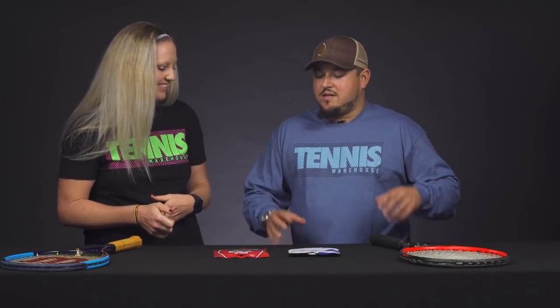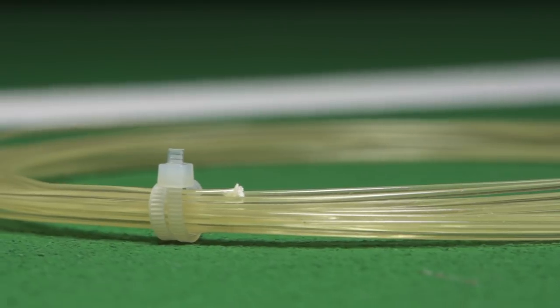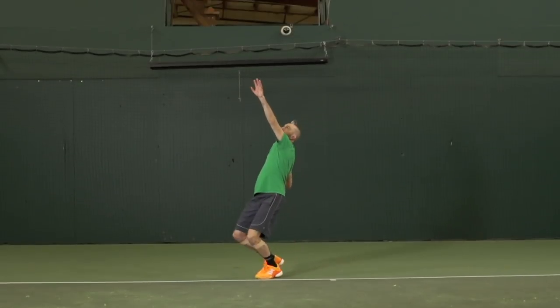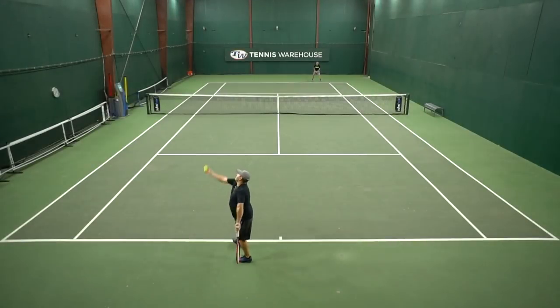Natural gut has tons of comfort — it's going to bring a lot of comfort to your racket and the sensation on contact is very plush. Natural gut has a really unique ability to stretch and return to its original form; the tension maintenance and elasticity are just amazing. With that elasticity you get lots of power, so if you're looking for added power it's going to give that to you. If you want to control that power, just crank up the tension and it'll still be comfortable. The feel of the string is really unique, and with that elasticity on contact it really pockets the ball well — the ball sits on your strings and gives you tons of feedback.